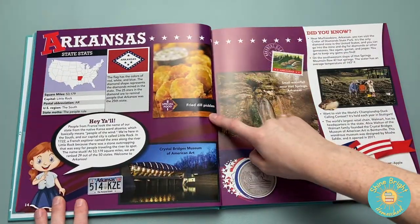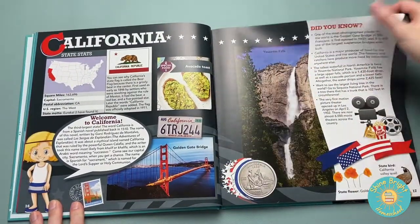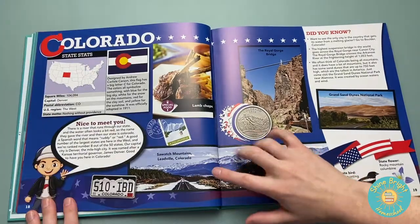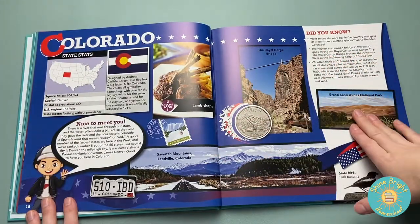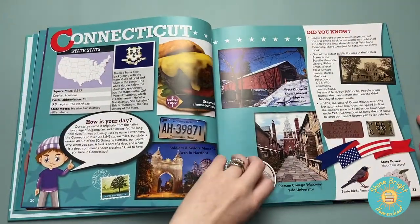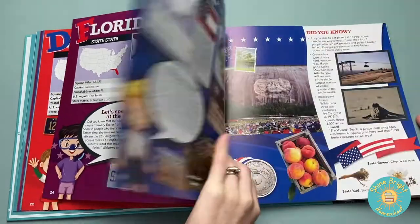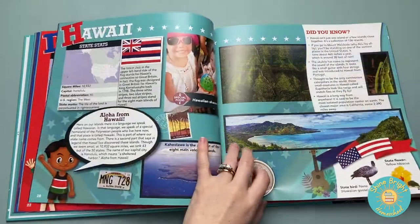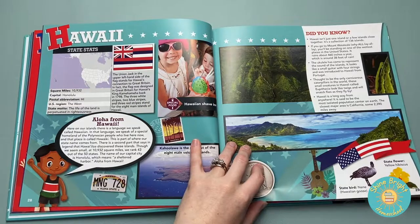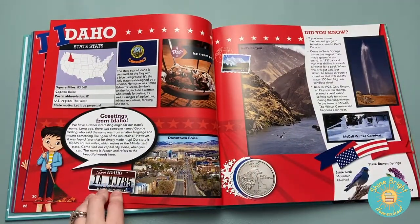It gives interesting food — special food for each state. Obviously it covers main national parks and has really great pictures. There are a lot of things in here that I've been loving to learn about as well. I really like that they show state license plates. That's really cool.